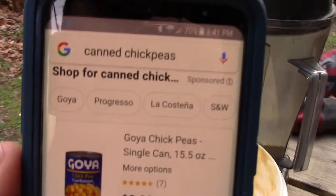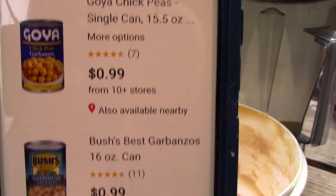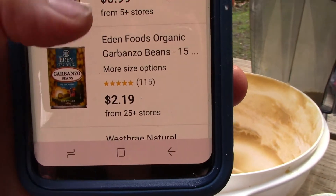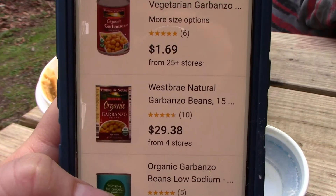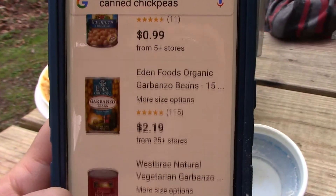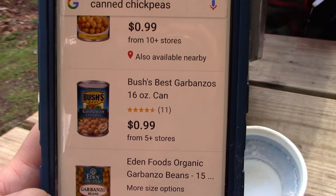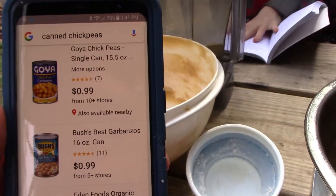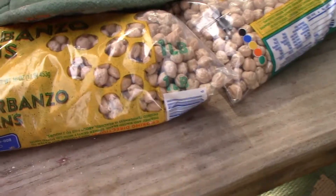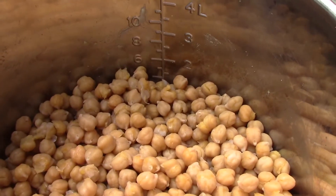Here's what Google has to say — searching for canned chickpeas. Prices look like 99 cents, $2.19, $1.69. So even if we just stick with the 99-cent one, it says you get about a cup and a half in a 16-ounce can. We paid less than $1.50 — about $1.48 — for a bag and we got about five cups.